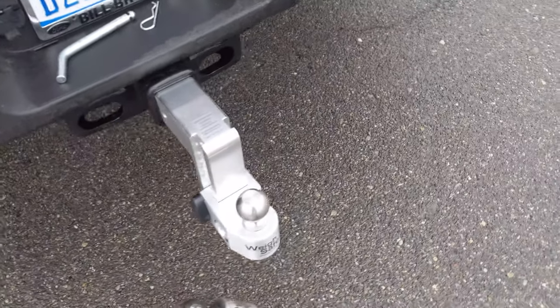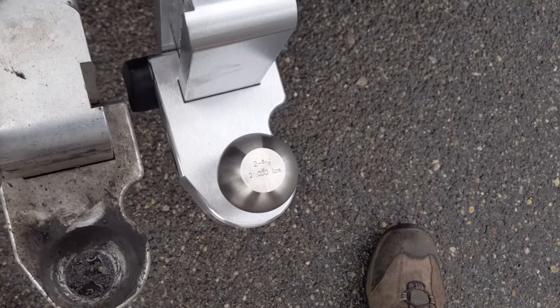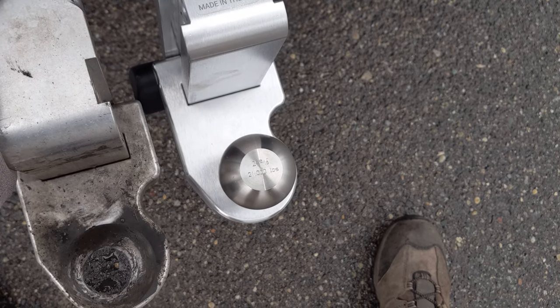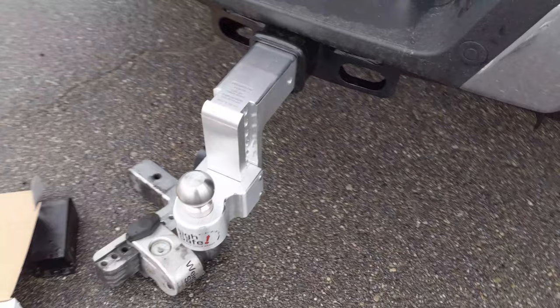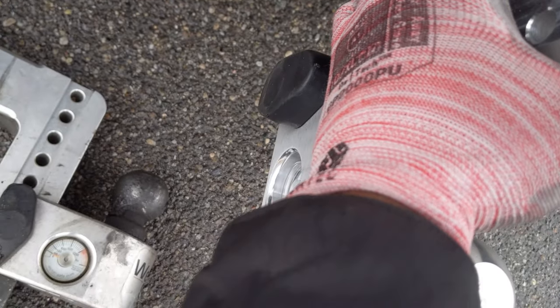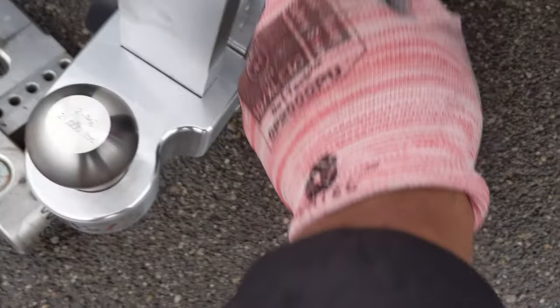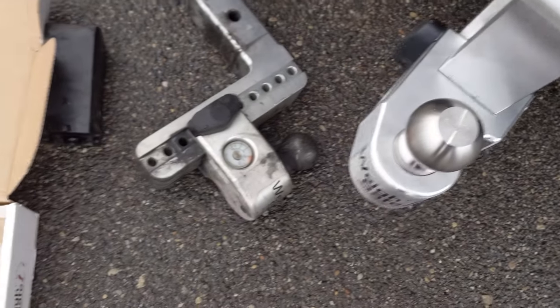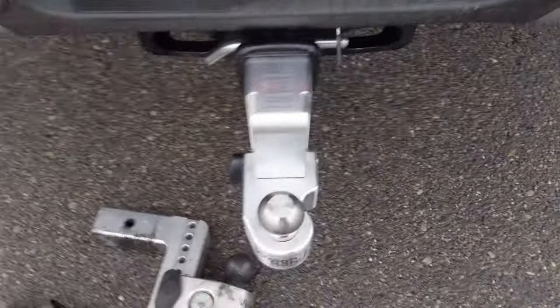That's the thing about the WeighSafe hitches — they look great. I do think I need to raise this up a bit. It's close. It definitely looks better when it's in the lowest position, but we'll see. Anyway, just slide this guy in there — it's good, it fits good.